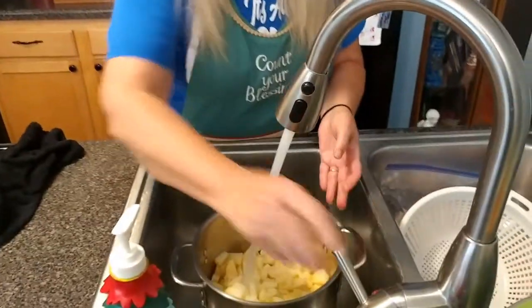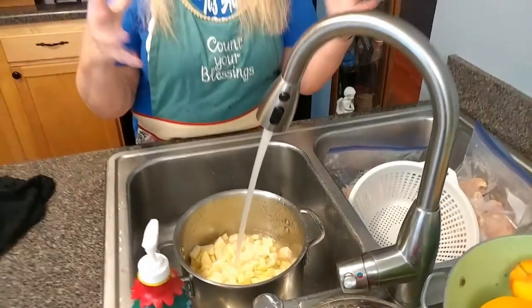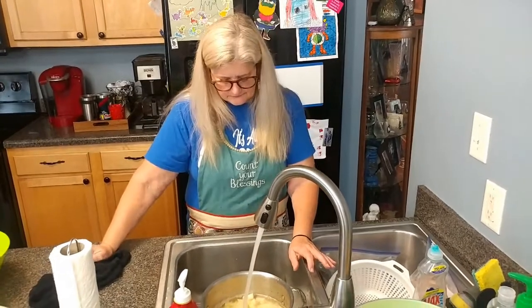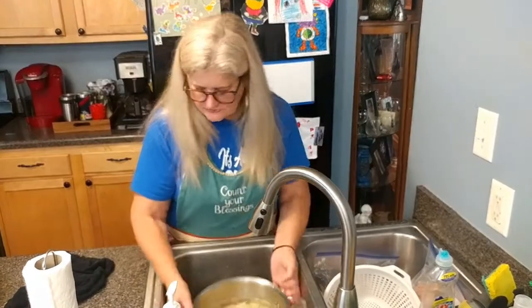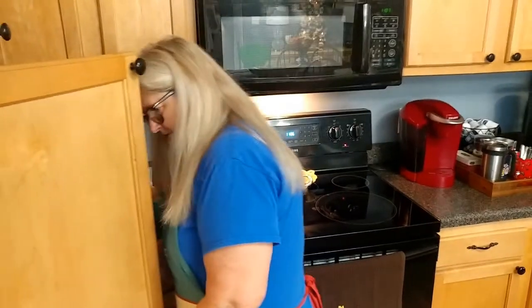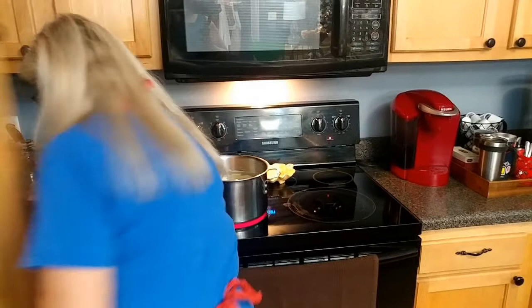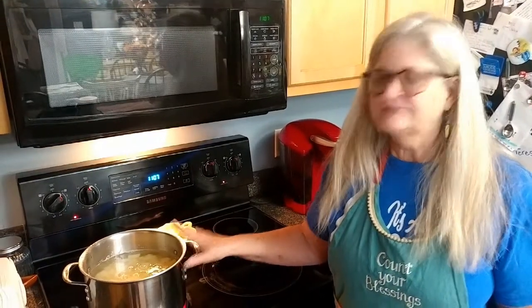We've got them all chopped up. Now we're going to cover them with water — we've already rinsed them. I go ahead and put warm to hot water on them to help it boil faster. You're going to cover them with water and add just a little bit of salt. We're going to put them on our new range, start them on high, and let them come to a boil. Let them boil for 15 to 20 minutes — check them at 15 minutes to see if they're tender.